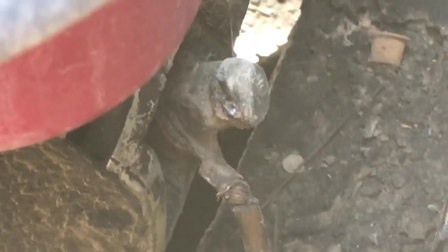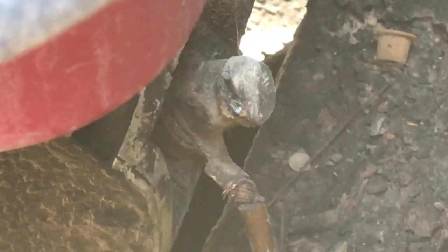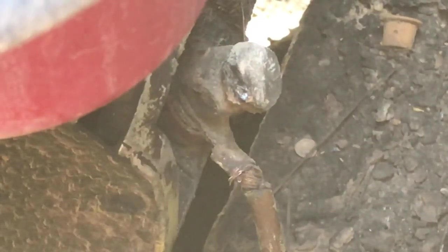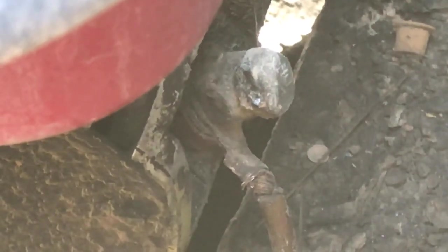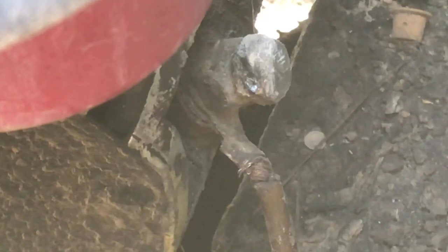Now why the starter switch got so hot that it leaked the grease out I don't necessarily know, because this current shouldn't really have been flowing through the starter switch. I guess it could have — it wouldn't have been the ideal path but it could have flowed there a little bit, just not enough to make it hot. But anyway, this makes me really happy to find — this gives me good causation, a good reason to believe that my generator is fine and everything else is fine.